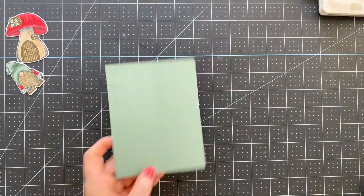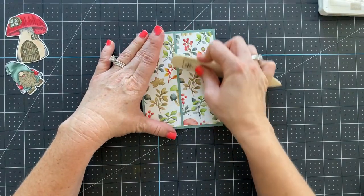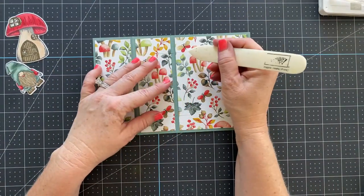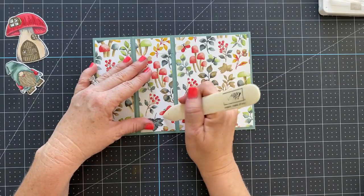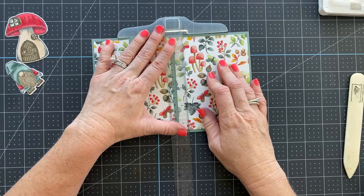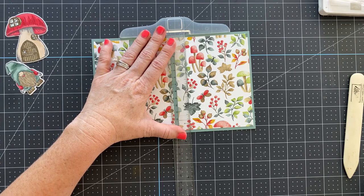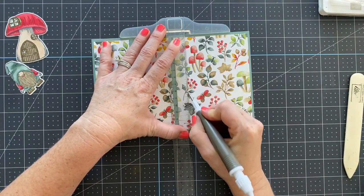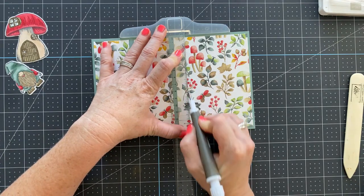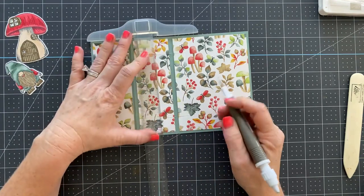Now we're going to fold this part back on itself — it looks like a regular Z-fold card at this point. What we're going to do next is score from cut line to cut line on each side. The easiest way to do this is to use a T-square ruler — you can get these on Amazon; I have my Amazon craft store linked in the description. Then use a Take Your Pick tool and go along the edge multiple times, because you're scoring through all of those layers.